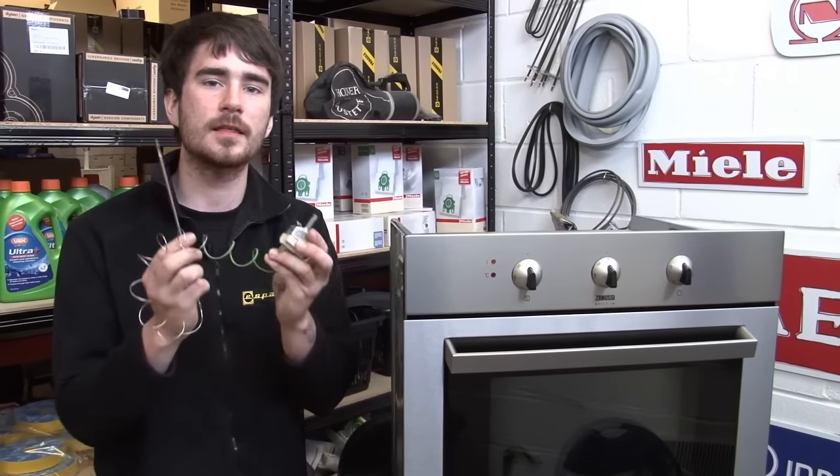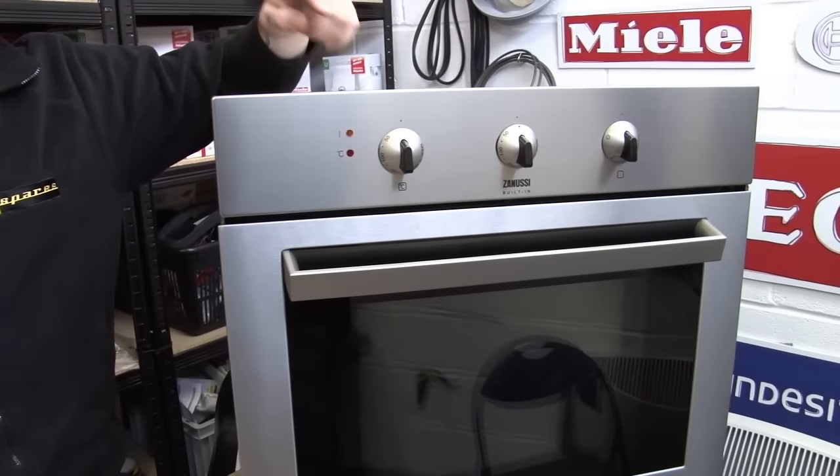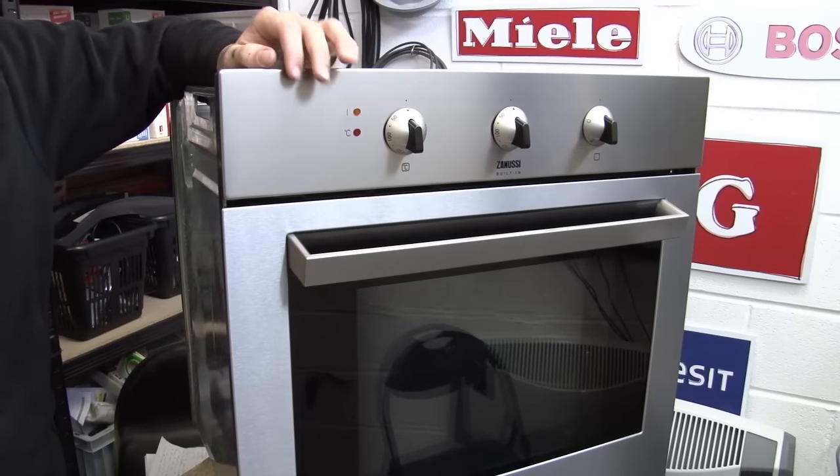Hi, I'm Rory from eSpares, and in this video I'm going to show you how to replace the thermostat in this electric cooker. I'm using a Zanussi built-in electric cooker in this video, but the process for replacing the thermostat will be really similar for almost all domestic electric ovens.